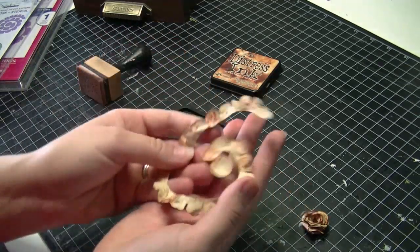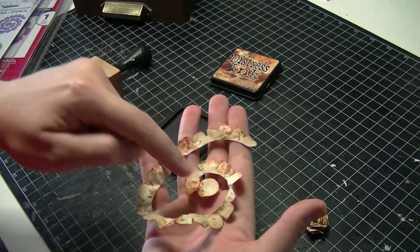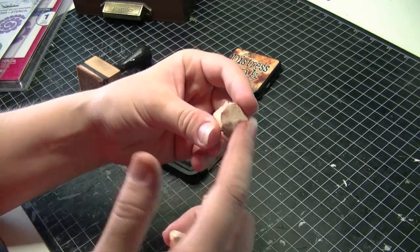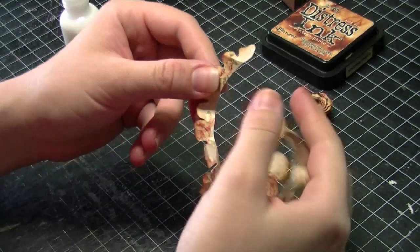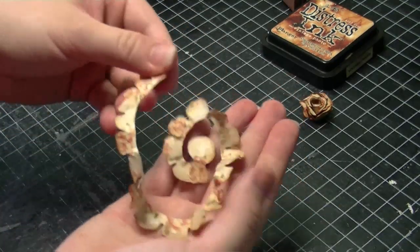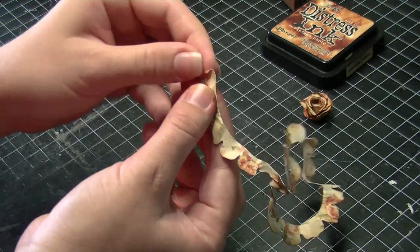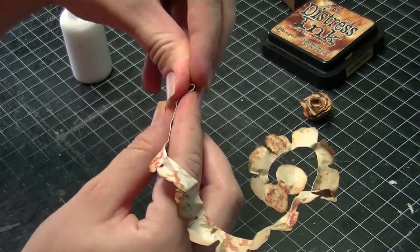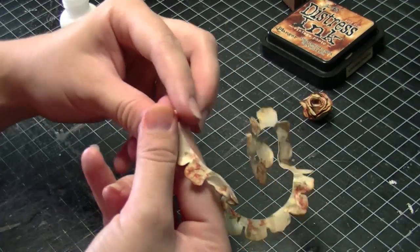The trick with spiral blossoms is to start rolling from the outside, rolling from the outside in. This last petal here is actually the base of the flower. To start rolling the rose, take the very end and fold it over as tight as you can get it to go, and then just start rolling it in.